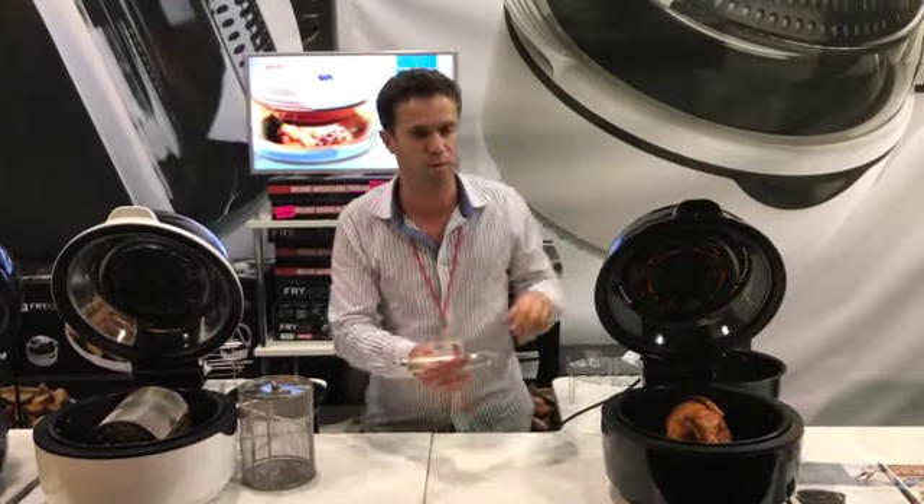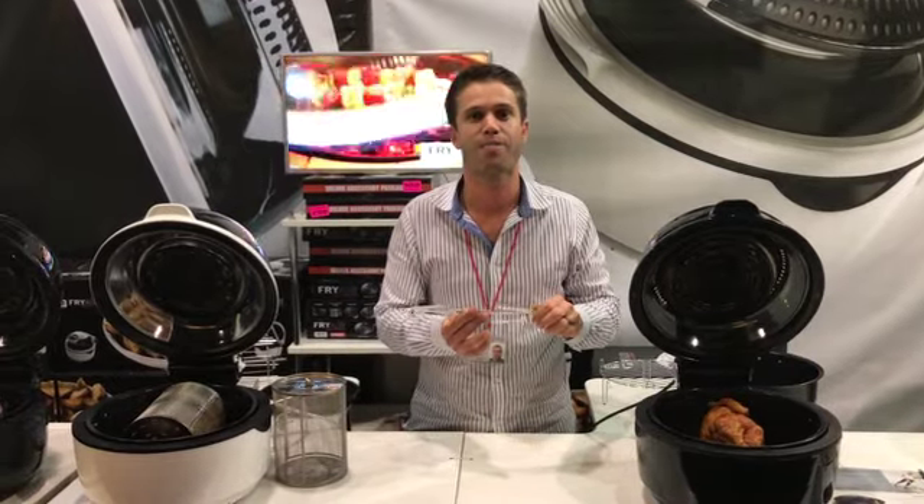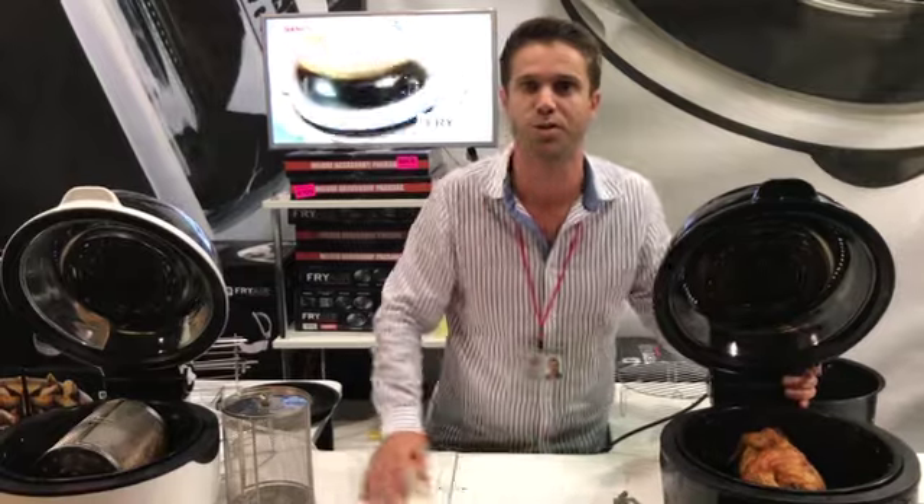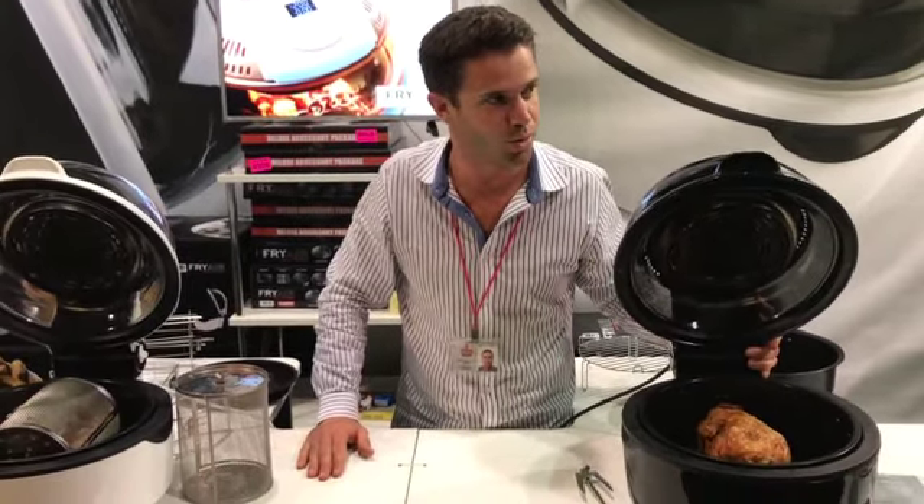Great on this rotisserie fork for roasting chicken, lamb, beef and pork. And if you have a look in the base, all those fats and oils drip to the base. What a healthy way of doing all your meals.